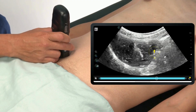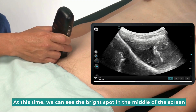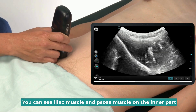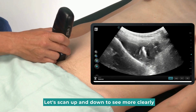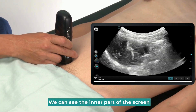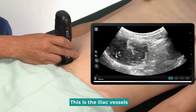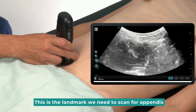Let's place the probe horizontally. At this time, we can see the bright spot in the middle of the screen — this is the iliac bone. You can see the iliac muscle and psoas muscle on the inner part. Let's scan up and down to see more clearly. The middle part of the screen is a blood vessel structure — this is the iliac vessels. This is the landmark we need to scan for the appendix.